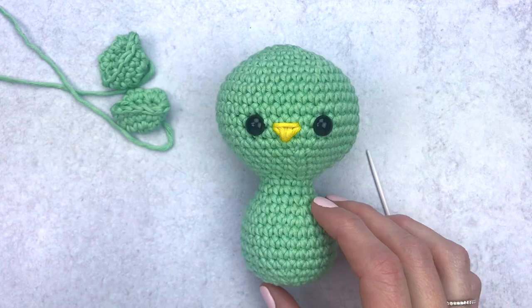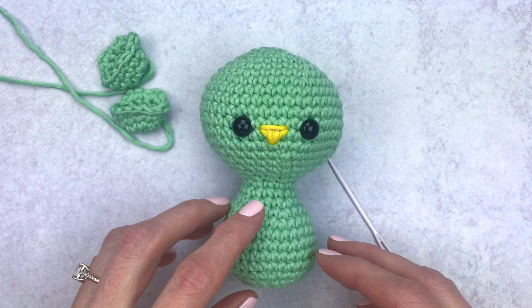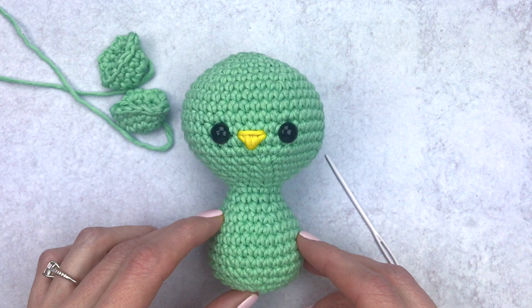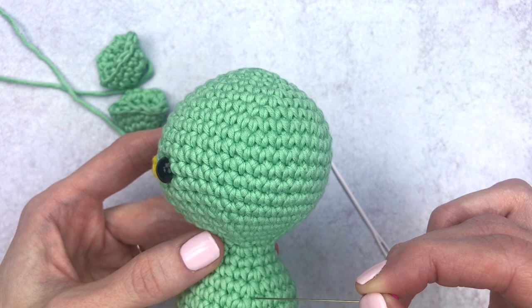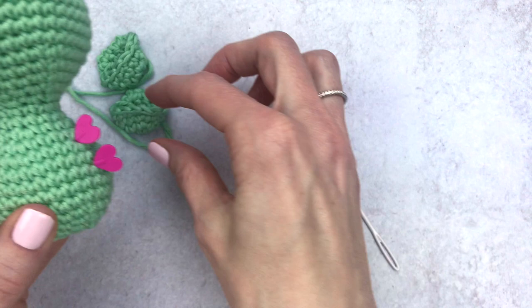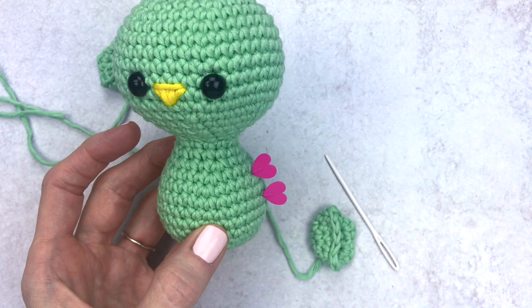We're almost done — now we just assemble the wings and feet. Grab some pins and your yarn needle. According to my pattern, attach the wings to the body between rounds 23 and 24, and between rounds 25 and 26. Count down to find those rounds and place your pin. Place your wing to see how it looks — if it doesn't look right at those exact rounds, just place your wings wherever they look right on your bird. These are just a reference guide.